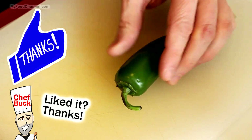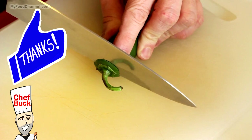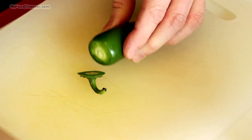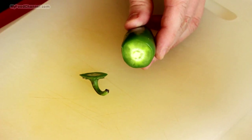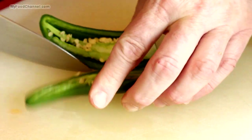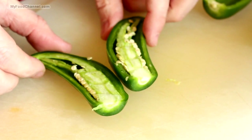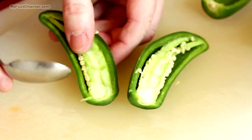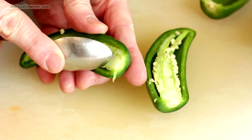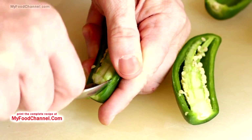I'm using about 10 jalapeños for this recipe. Just cut off the end — not too deep, basically just the stem — because you want to leave the back intact. We're going to slice them in half, fill them up, and bake them, so you want the jalapeño boat to be intact so your cheese doesn't run out. Take a spoon and dig out all those seeds and ribs, but leave the back intact.